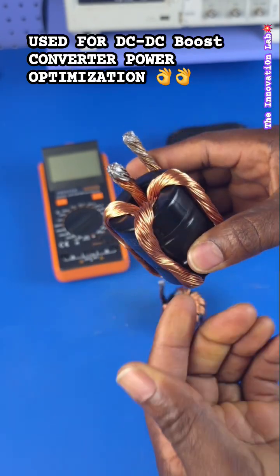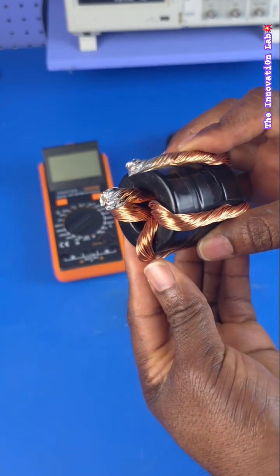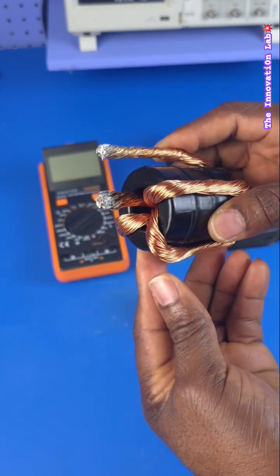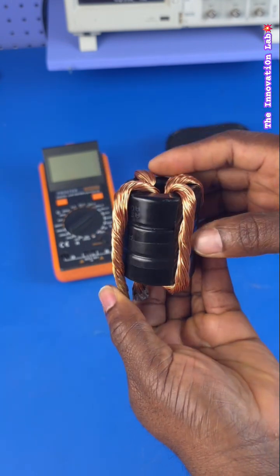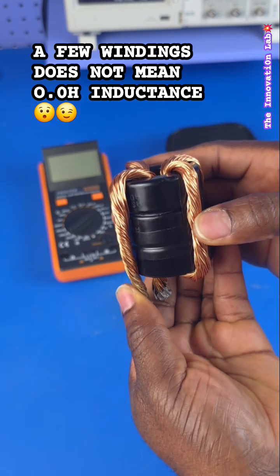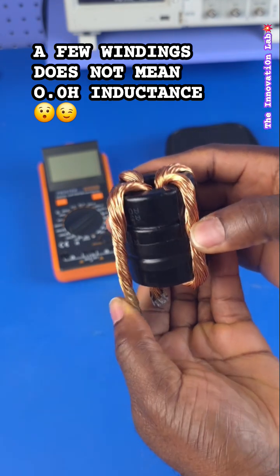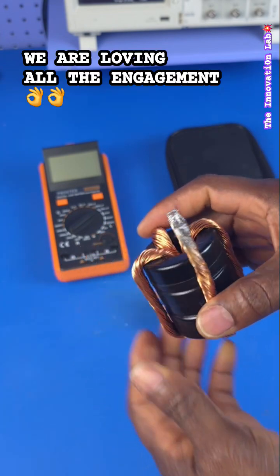Essentially, the person in the audience was saying that because this inductor only has a few windings, that is not appropriate — that it's actually going to act as a piece of copper wire and it's going to cause the drive MOSFETs to blow up.